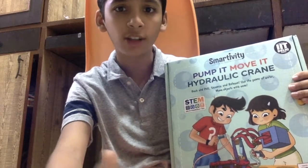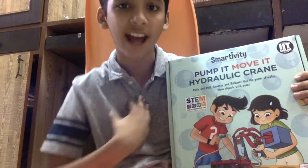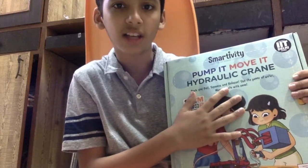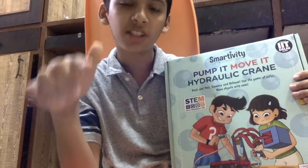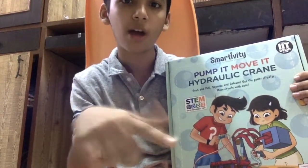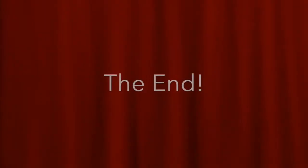Lastly, I would like to thank Smartivity for making such a thing to help enhance my learning. If you want to buy this, go ahead — I'll leave the link down below. See you in the next video, and don't forget to subscribe and like my channel. Bye!